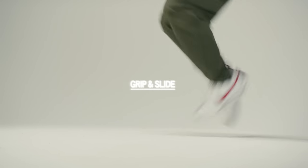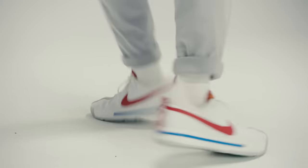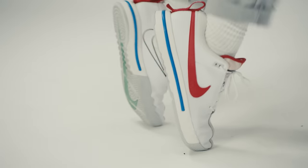You can almost turn on the grip or let it off. There are actually two kinds of rubber in this shoe. On the medial side, the rubber is slippery. In the middle of the shoe, the rubber changes to a sticky outsole on the lateral edge. So you can slide in one direction and stop in the other.